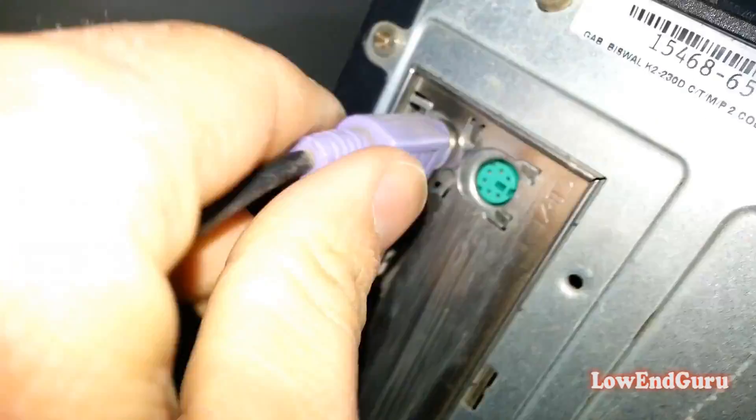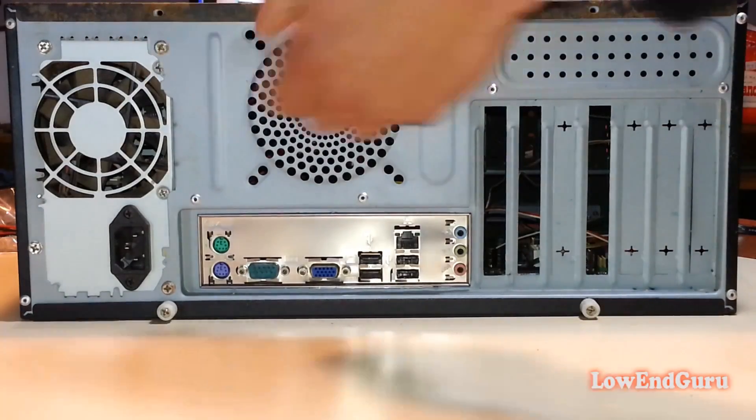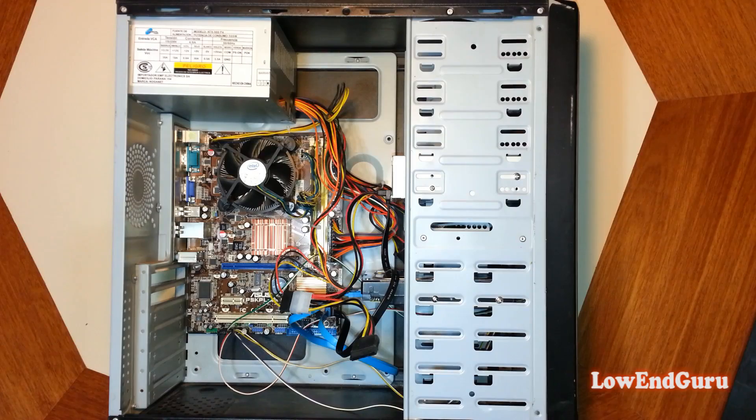Hi, today I'm going to show you how to install an expansion card on your desktop PC. Make sure the PC is off and everything is unplugged. Then open the case — usually they have a side panel that can be unscrewed and removed to access the inside.